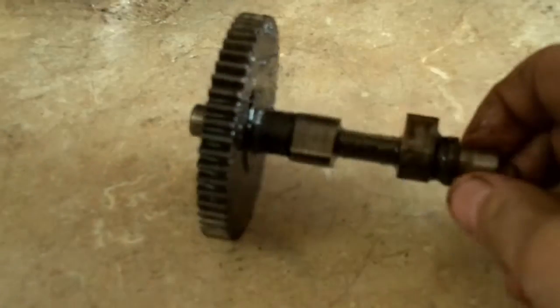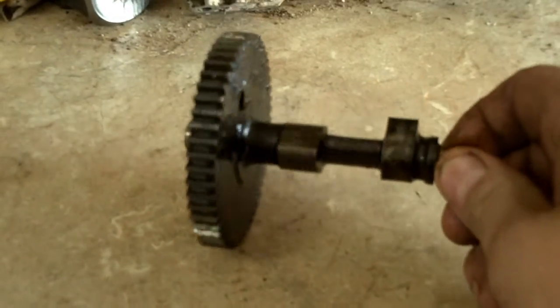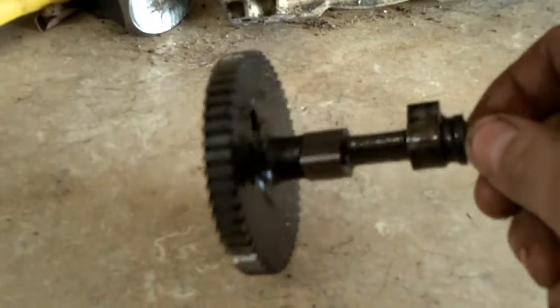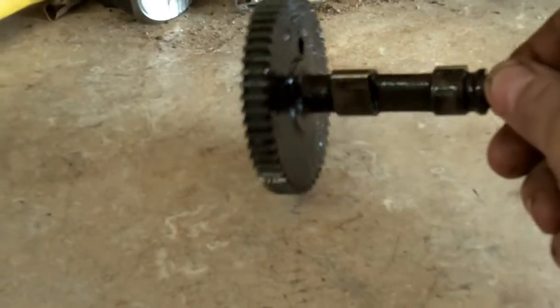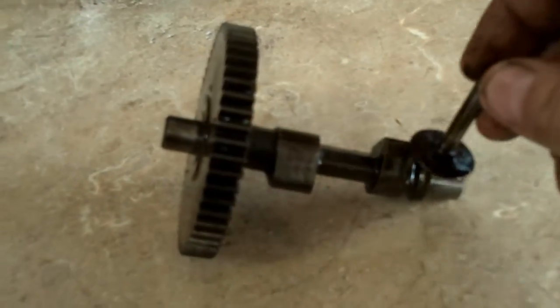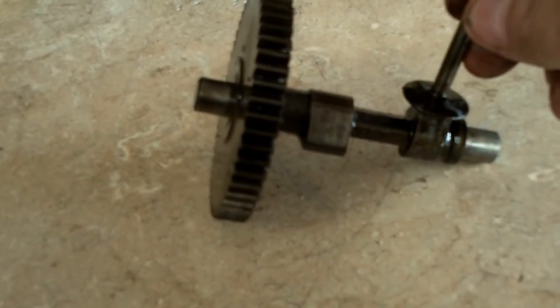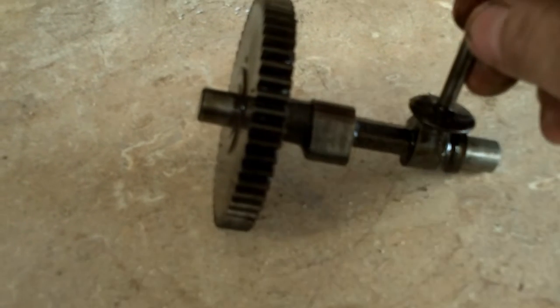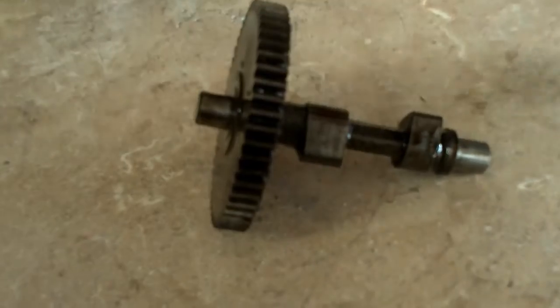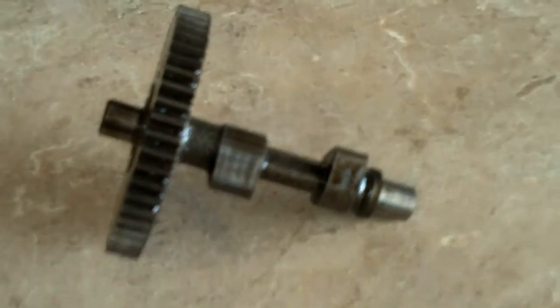The job of the camshaft is to time the engine for the valves that open and close. As you can tell, there's an exhaust lobe and an intake lobe, and the tappet rides on the cam lobe. As the cam turns, these lobes jump up and down and basically tell the engine when the valves are to open.